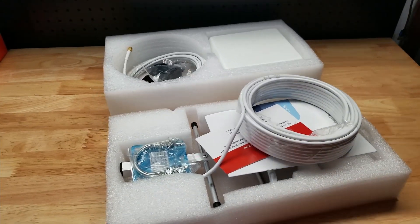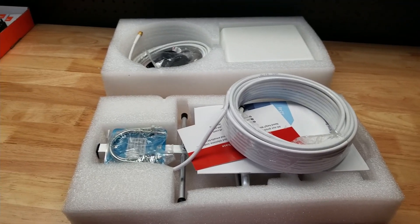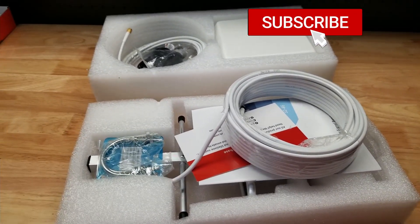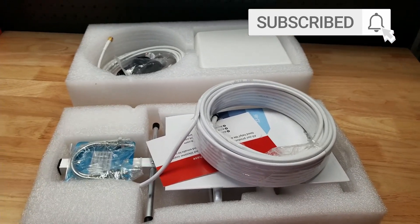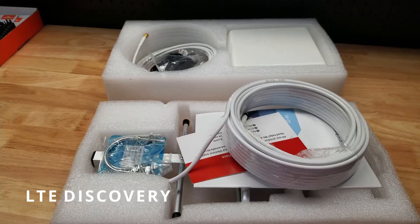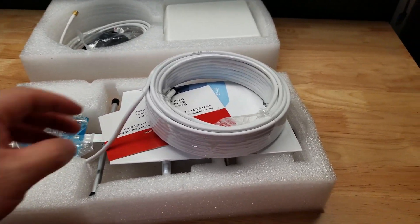For this video we're going to take a look at this little signal booster that I picked up on Amazon. It is for Verizon customers that use band 13. The Amazon page tells you what free app to download and how you can determine if that's the band your phone is using, but it only works for that band so you definitely have to have that.